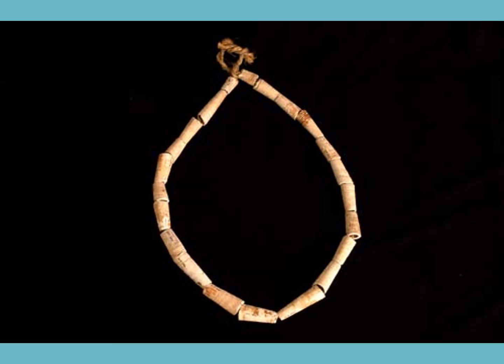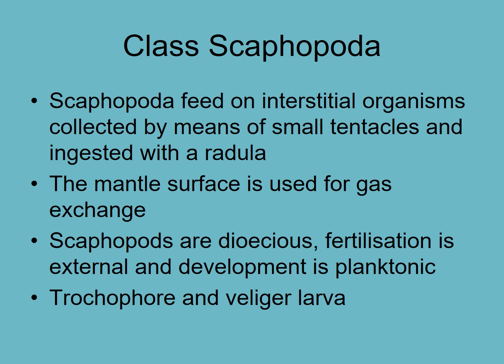Here is a 400-year-old necklace that was an artifact — in fact it was used in Māori jewelry, made from tusk shells. They feed with little tentacles, as we saw before, and eat interstitial organisms — meaning organisms between the sand grains — very small organisms that they grind up with a radula.